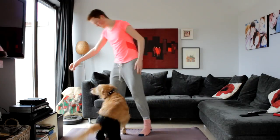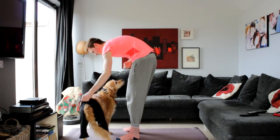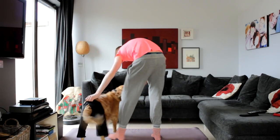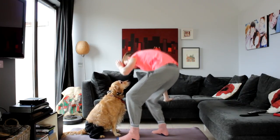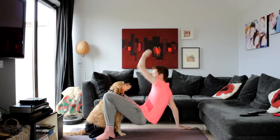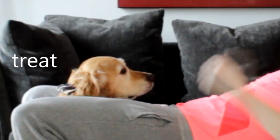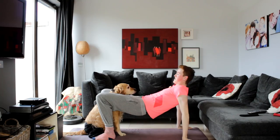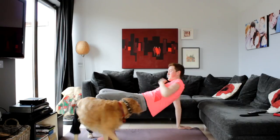This one looks really hard, I don't know how we're gonna do it — she looks like she has to get on top of me or something. Okay. Stay. Kicker, no no, you gotta jump up that way.